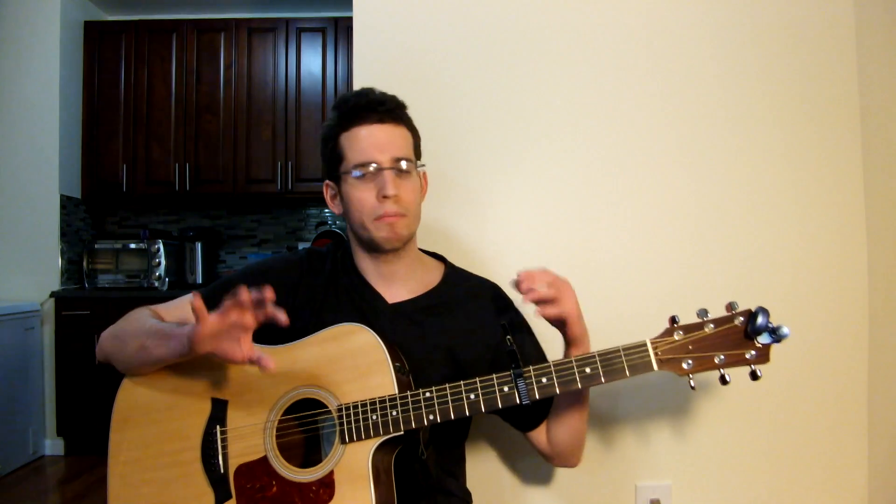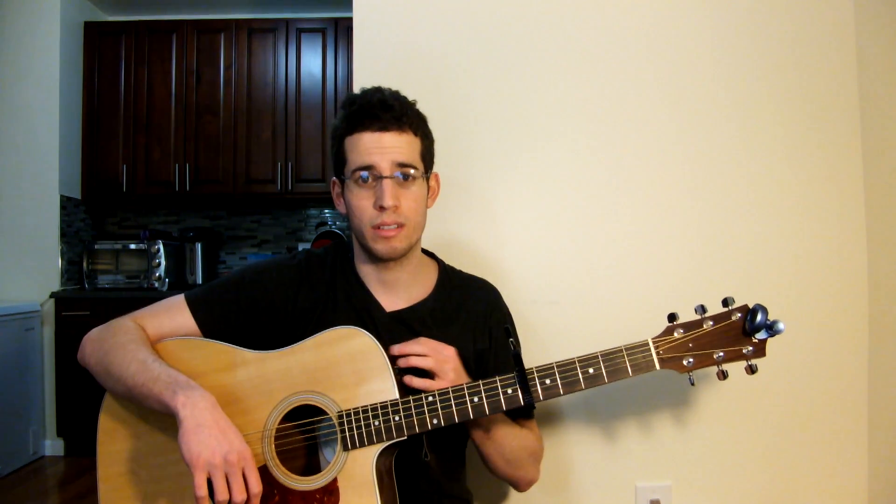I'm strumming with my fingers — I think it works a little better in this song with finger strumming. If you can't use a pick, not a problem guys. I'm first going to start off by playing the intro for you guys and then I'm going to explain it to you and we're going to get through the song together. Alright guys, the intro is going to sound like this.